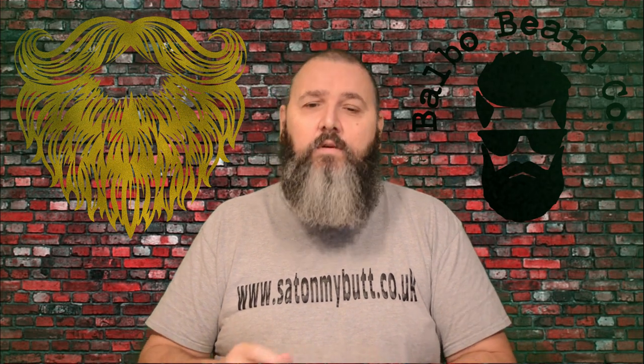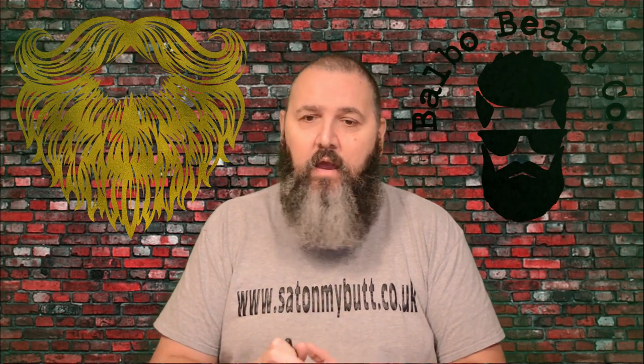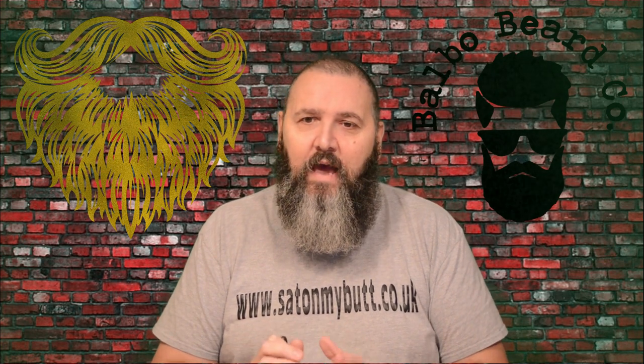And that is that — go and check them out. Balbobeardco.co.uk. Incredible brand. Customer service is just top notch, quick dispatch and delivery. I cannot fault this brand in any way at all.